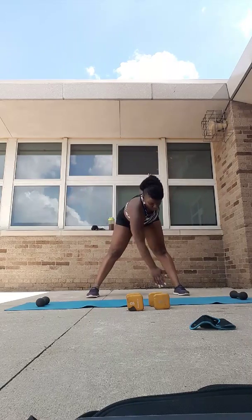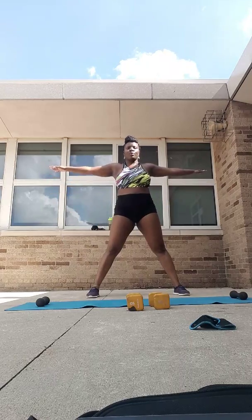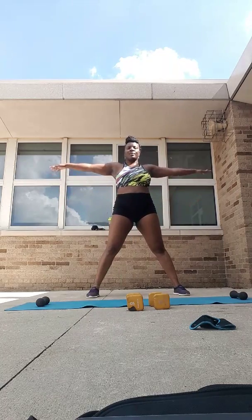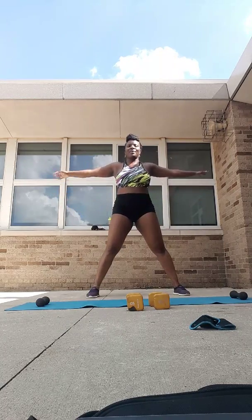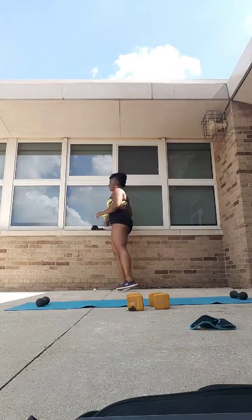Down and across — see if you can get just a little bit deeper this time. Almost there, we're going to get into this. Last two, one more. Great. Are you warm? All right, let's do this. Round one, exercise one.